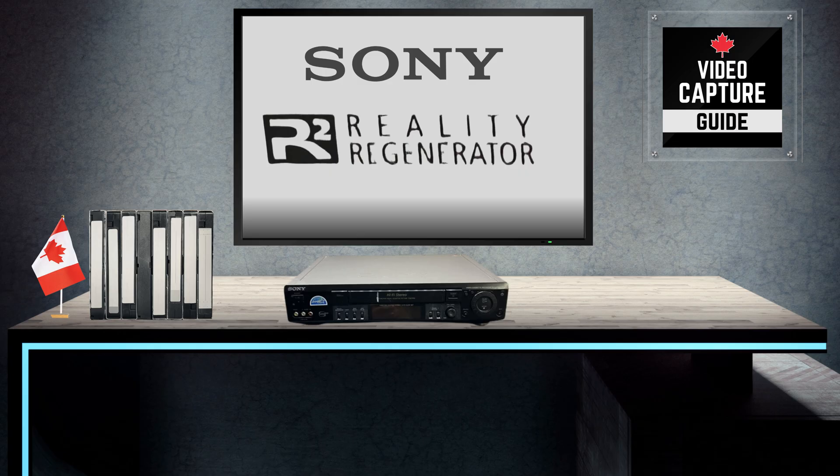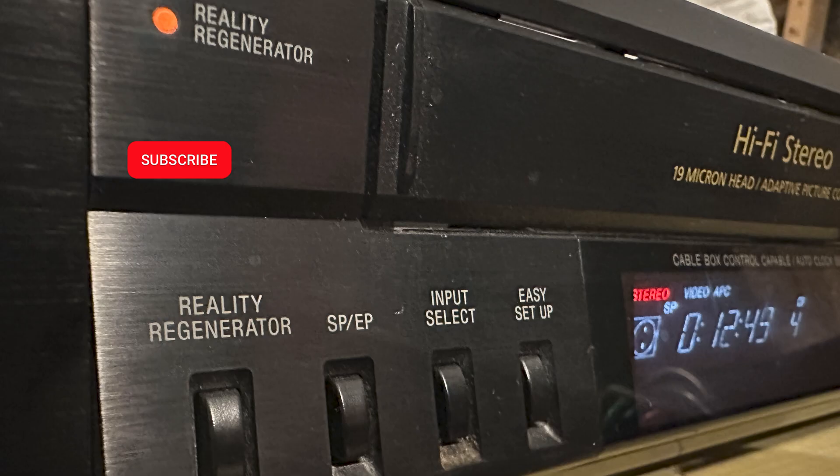Can we all just admit that this is easily the greatest name of any feature ever marketed on VCRs? I know this is true because when I saw the Sony SLV-789 at the thrift shop and I saw the words 'Reality Regenerator' on the front, I knew I had to own it. In a moment, I'll compare some video clips with the feature turned on and off, but first, some background.